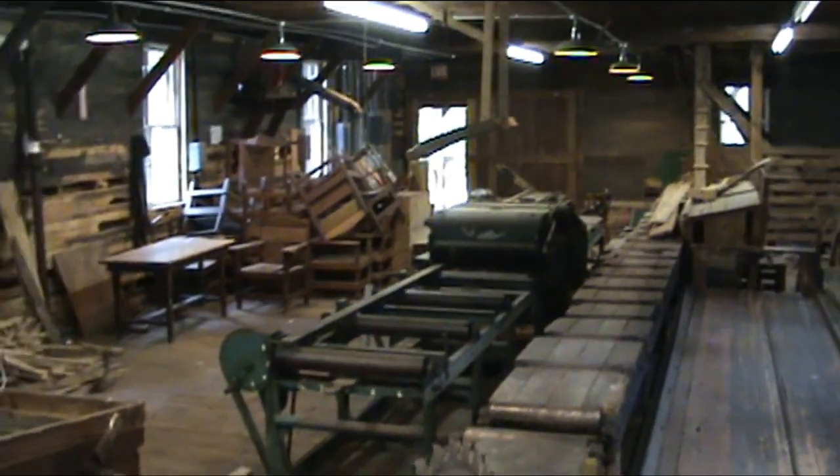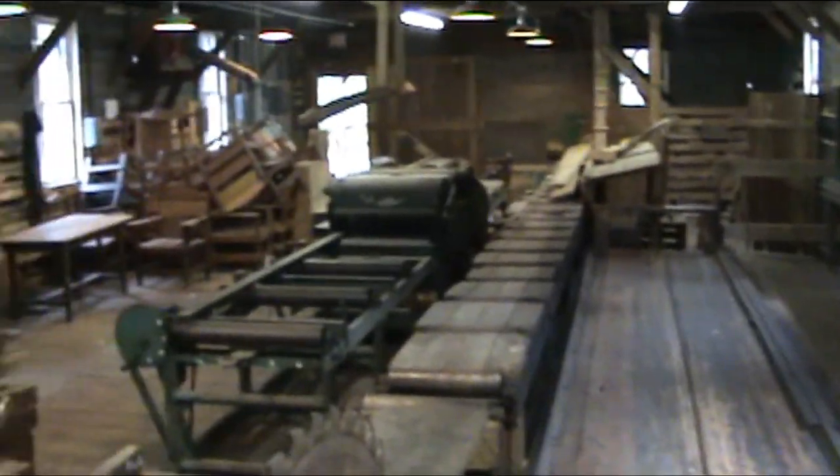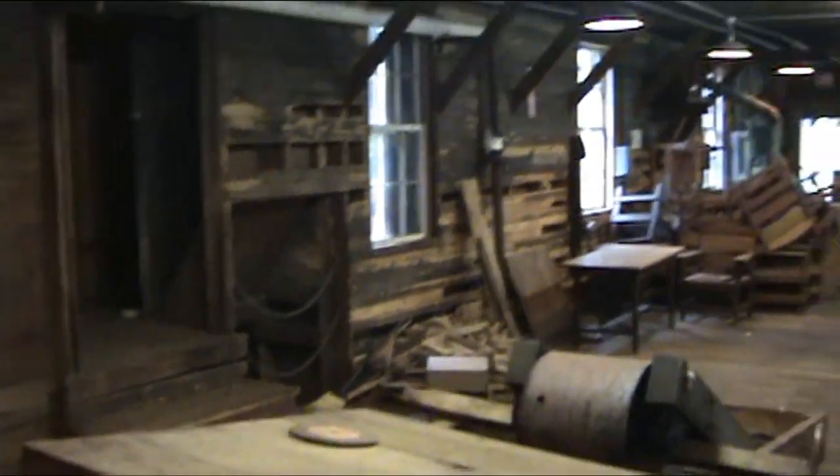We got a lot of cleaning up to do in here. We got to take out the storage, old tables and that. Fix a lot of porcupine damage — you can see the walls have been all gnawed. But the equipment is all fairly intact. It's in really good shape — amazing, to be honest with you.